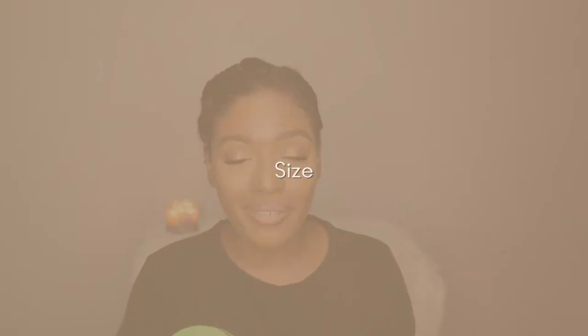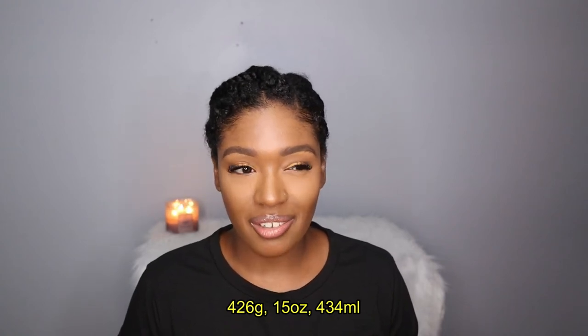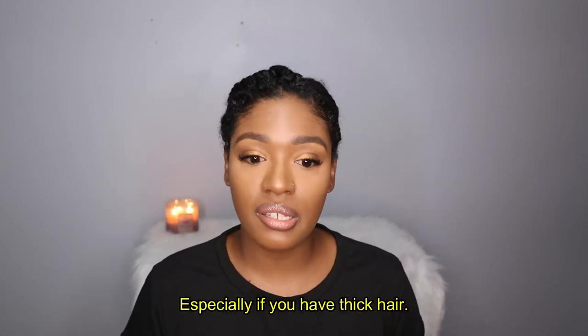In terms of the size of this jar, this product is 426 grams and 15 ounces. I gauge by milliliters, so this is almost half a liter. I would say this is a decent amount of product, especially if you have a lot of hair.